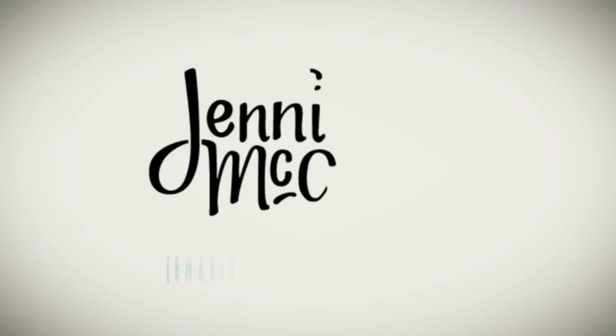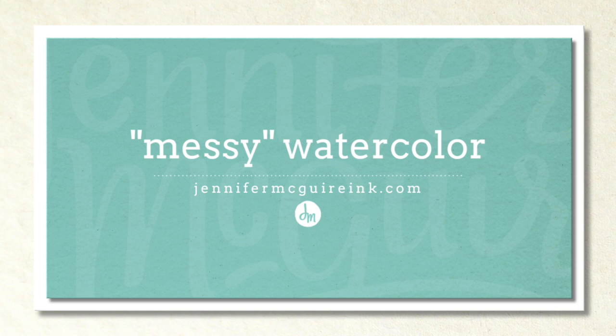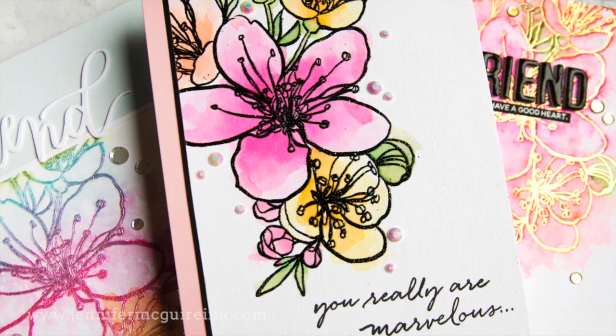Hi there and welcome again. This is Jennifer McGuire. I tend to create cards that have kind of a clean look to them, but I really like when I see others making cards that look a little more artsy. So I thought I would step out of my comfort zone today and create some cards that have kind of a messy watercolor look, but using stamps and inks or markers.